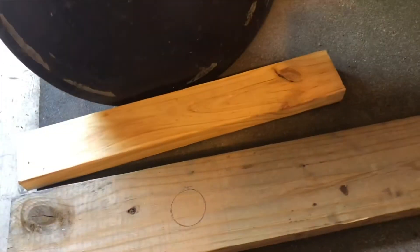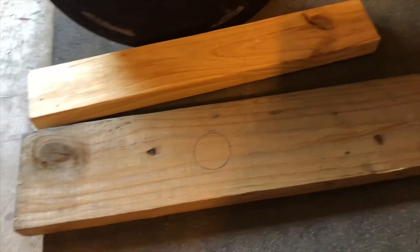I'm throwing together a deadlift jack for my home gym setup, and I wanted to go through this because I think I'm going to end up doing a slightly different style than what I've seen out there in web searches and YouTube videos. Since my approach is slightly different, I thought I might be able to share a design that would work better for some folks.